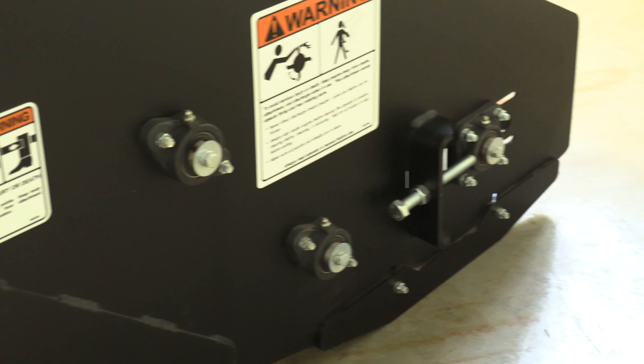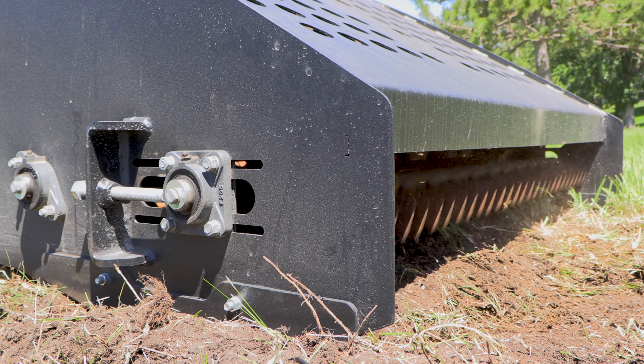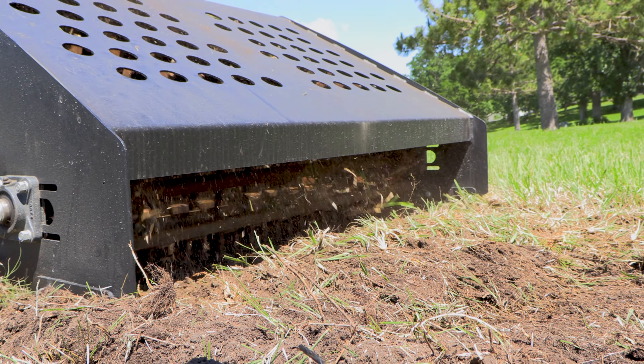The overall width of this landscape rake, including the motor, is approximately 56 inches. The weight is approximately 680 pounds.